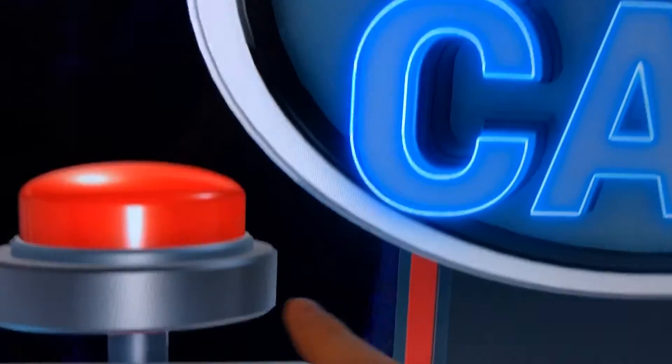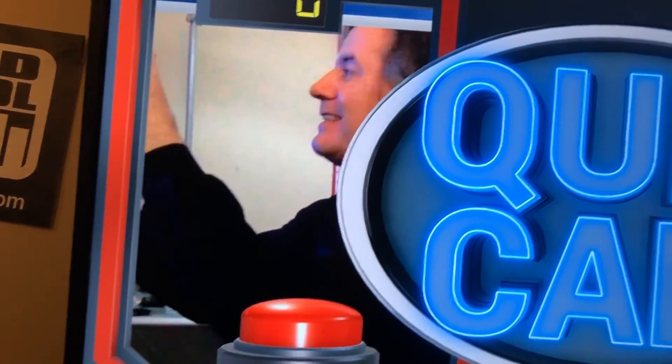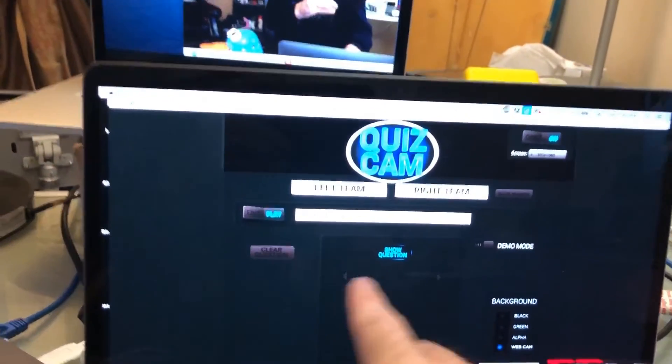Now what you're going to see is it's actually up on the screen — and look how clean that key is. It's an alpha key, a perfect key over the top, nice and clean. The downside is you're going to get a little bit of frame delay.